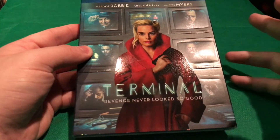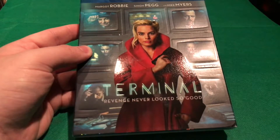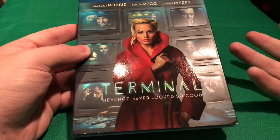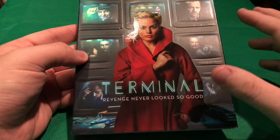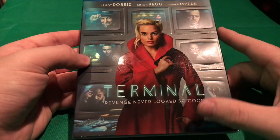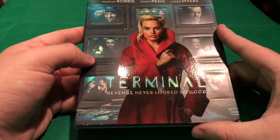I did not get a chance to check this one out because my theater was not playing it, and I didn't really have the extra cash to rent it off PlayStation or Vudu or anything like that. But I did pick it up today — I was worried the stores weren't going to have it, but Best Buy had it for $14.99, which is a really good price for this movie.